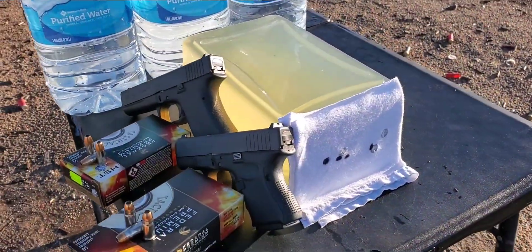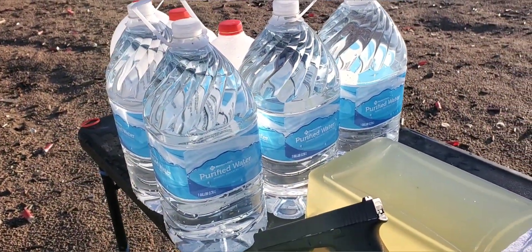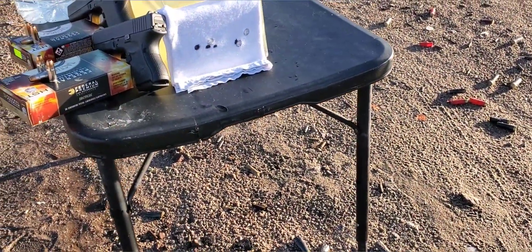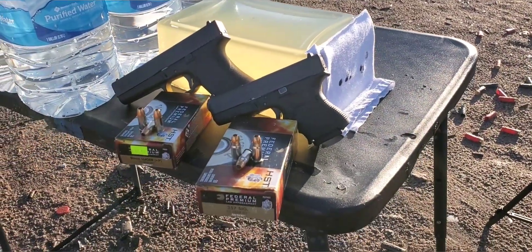We have our gel block — that is a 10-percent block with four layers of cotton t-shirt on the front. We have our jugs in the back just in case we get a pass-through, and we have our chronograph. We'll set it up right in front of this gel so we can hopefully get that impact velocity. We'll see what both these rounds can do.